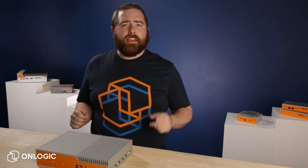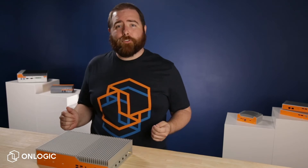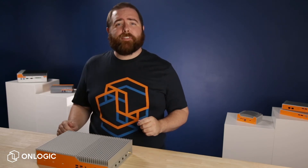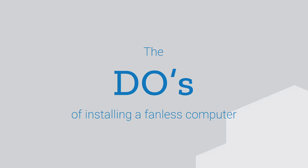Thanks to their versatility, fanless computers aren't always installed sitting on a desk like their consumer-grade counterparts. With that installation flexibility comes a few considerations that are easy to overlook for the uninitiated. Here are some things to keep in mind that can make or break your next fanless computer-based industrial IoT, Industry 4.0, or edge computing project. Let's start with the do's of installing a fanless computer.